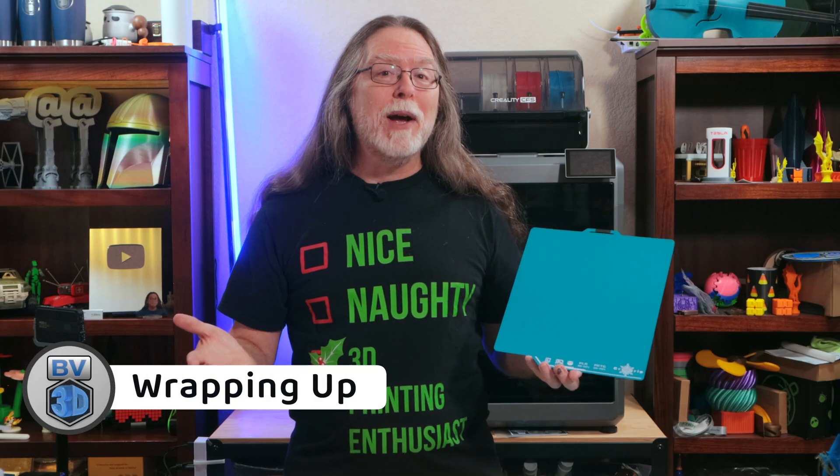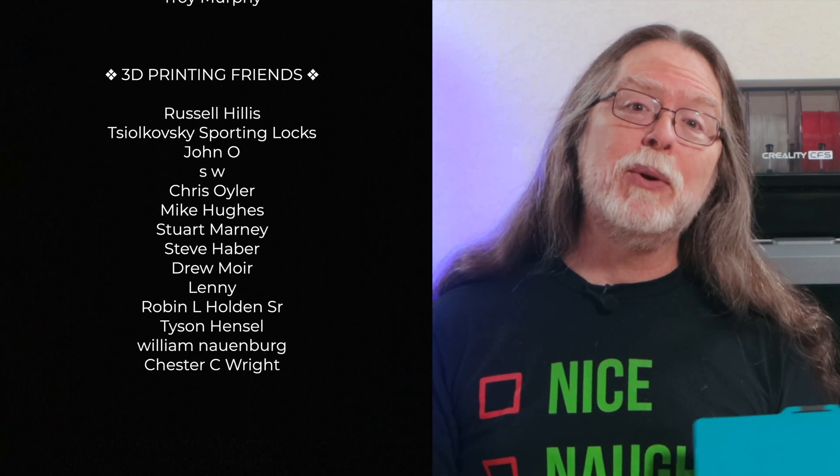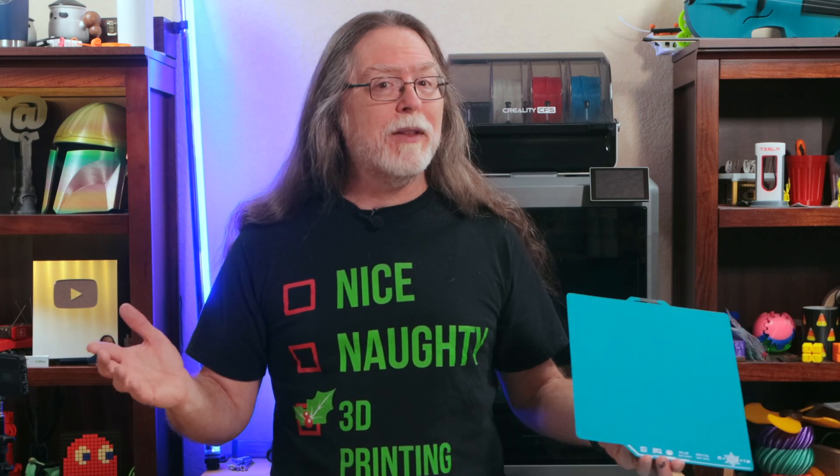So that's the BQ CryoGrip Double-Sided Flex Plate with the Frostbite textured surface for printing PLA and PETG on Bamboo Lab printers. Thanks again to BQ for sending this over, and big thanks to everyone who supports the channel, whether with channel memberships or by using the links in the description. If you enjoyed this video, give it a thumbs up and maybe subscribe so you don't miss new ones. Well, 3D printing friends, that's about all the time we have for this one — now let's go print something cool. Literally.